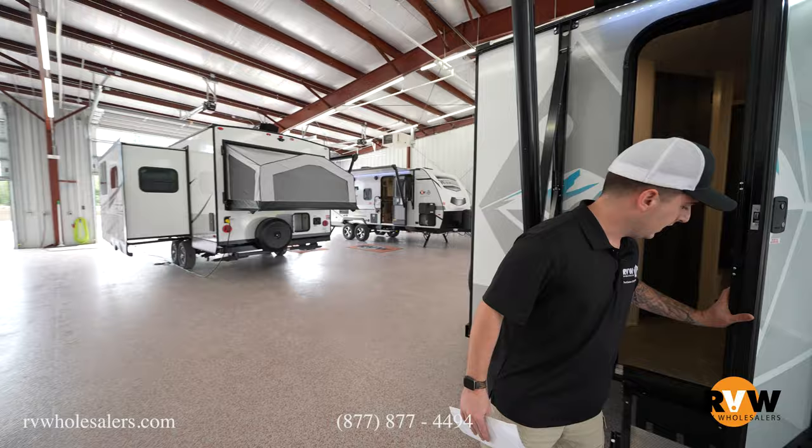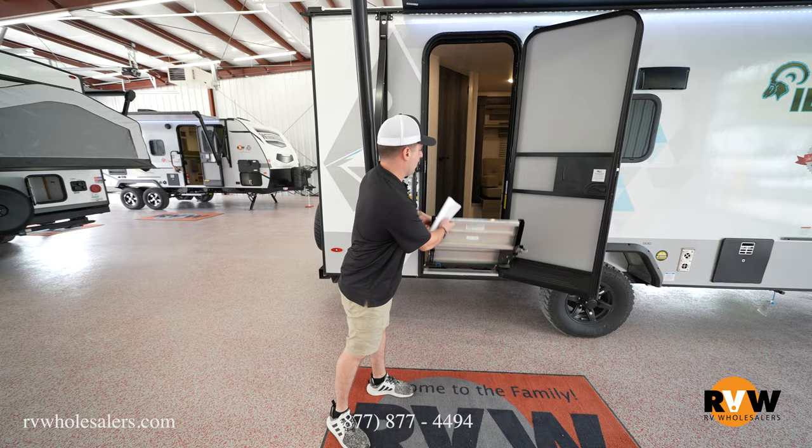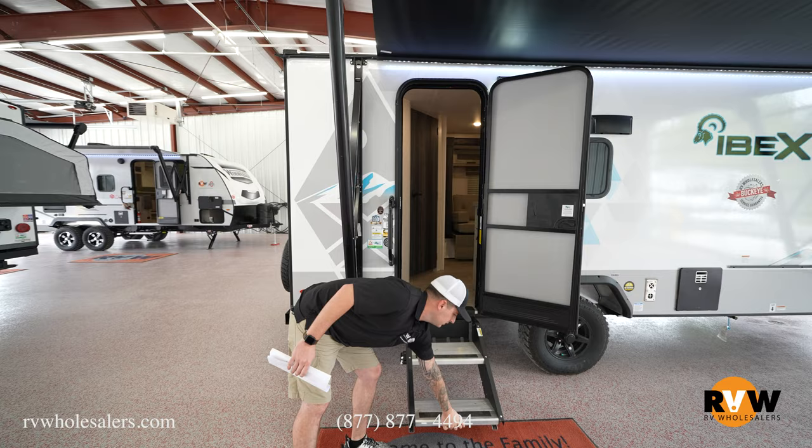Walk around here and you'll notice full stairs that touch the ground, so you're not wobbling when you walk in. They fold in super nicely and stay just like that for travel.